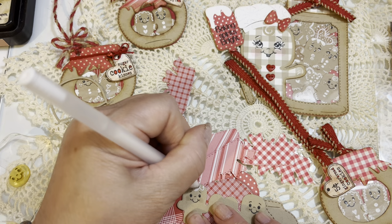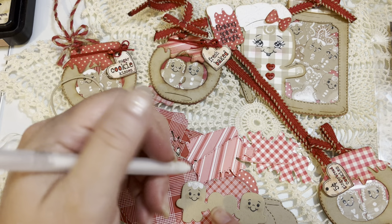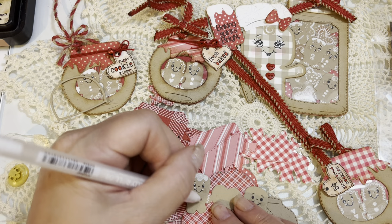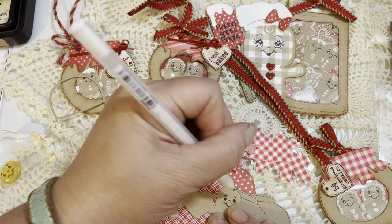You could certainly do this in other ways — you could use the stamp set that comes with this particular set of dies. But I'm doing it this way for a couple of reasons. Number one, I really do like the Peachy Keen faces, but I also just find this easier, quicker, and kind of fun to decorate the gingers the way I want to. You can keep it as simple or as complex as you want.